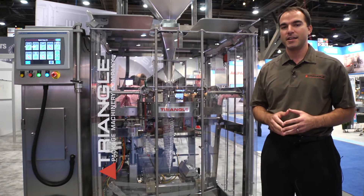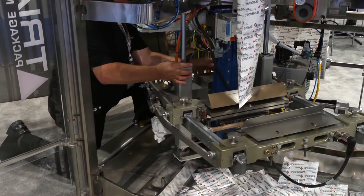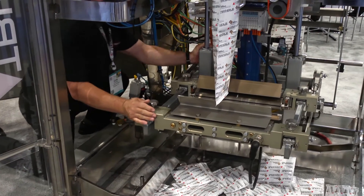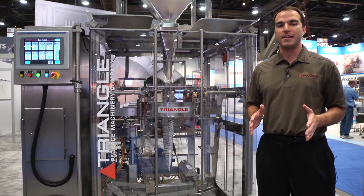The new feature on this machine is that we have a rotatable jaw that allows you to make bags in either standard configuration or in a 90 degree rotation, so you can make more bags on the same machine. The most impressive thing about it is that we're doing this rotation in under 10 minutes.